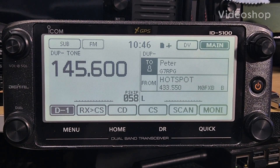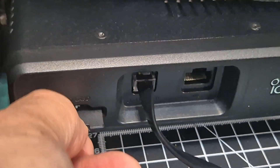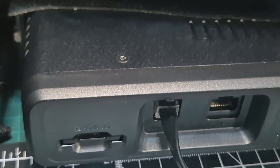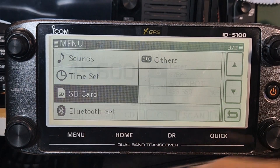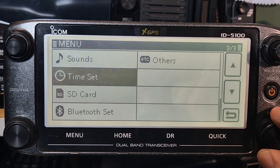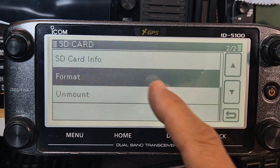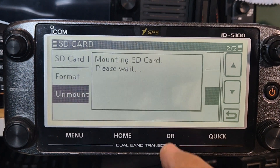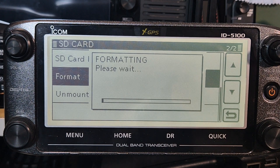M0FXB - ICOM ID-5100, let's add a repeater list. You're going to need an SD card - I use 16GB. Pop that in, go to your radio, press menu and keep turning until you see SD card. I would format it if you've never used it before, so click unmount and format, then yes - let it do its thing.